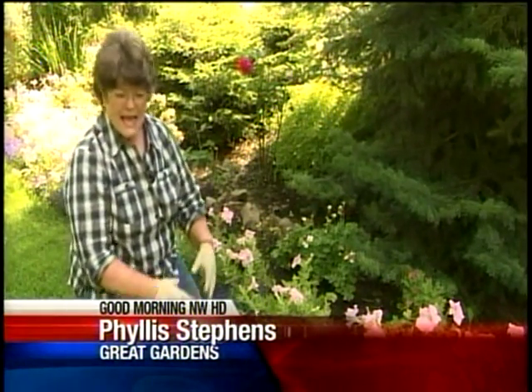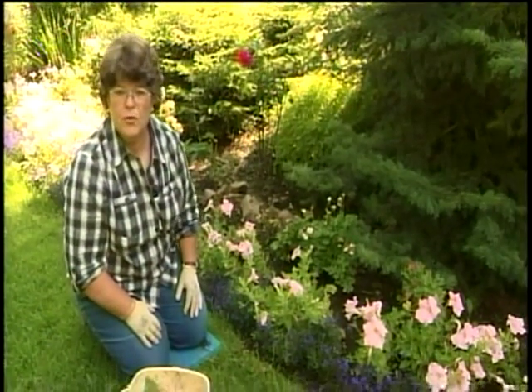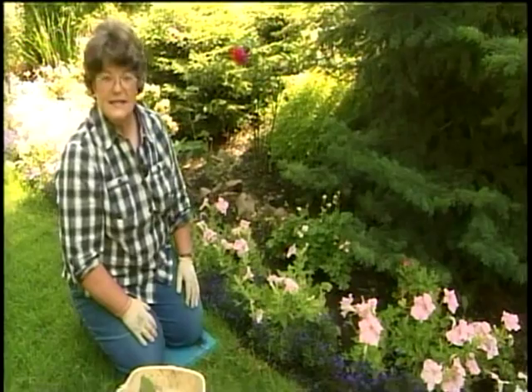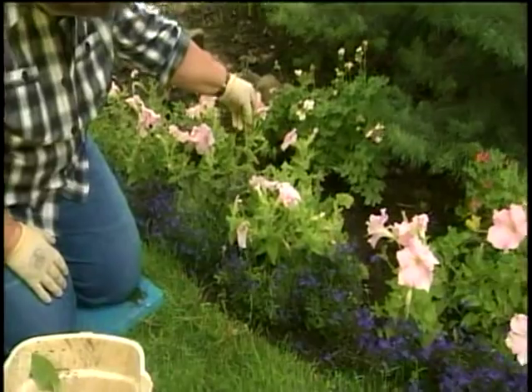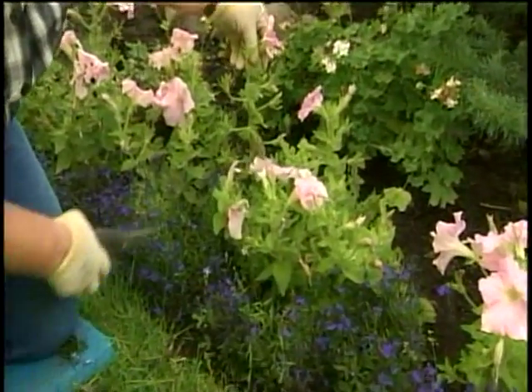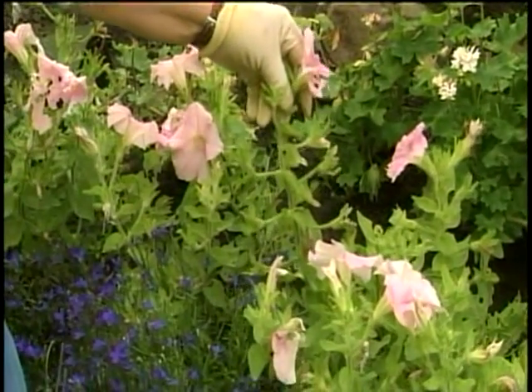It's hard to believe that it's almost time to be cutting back the petunias and taking all the dead flowers off of them. We haven't had much of a summer for them to grow, but here we are and this is the time to do it. You can tell by looking at this plant — this is a real leggy plant. Notice that this is where all the flowers once were, and now all the flowers are at the top.